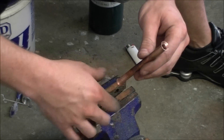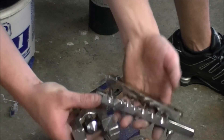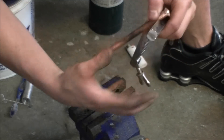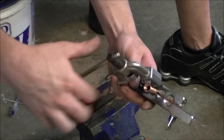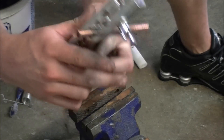I take this three-eighths inch and I use my flare tool — it's just a flare kit. I'll stick the pipe in there at three-eighths inch, tighten it down, put the flare tool on there, then turn it and it'll flare it out, giving it a nice lip. So when I solder it, the solder will go right down in there.